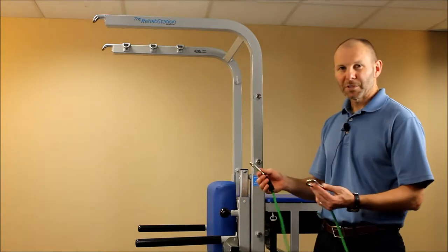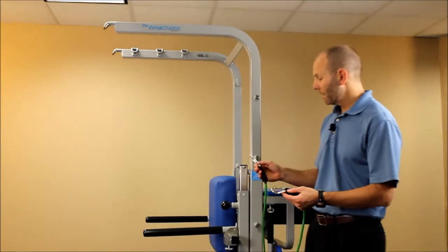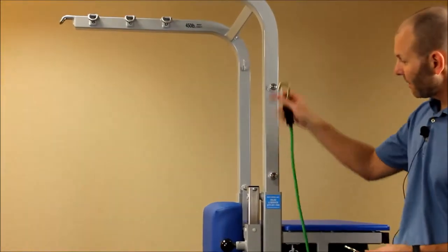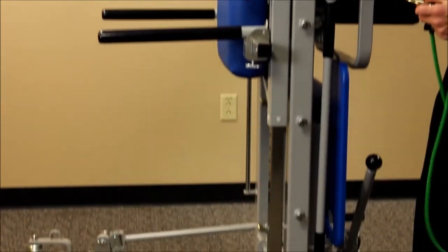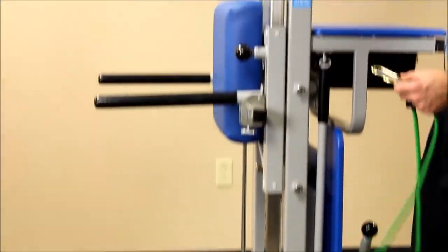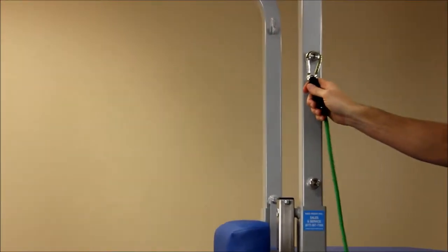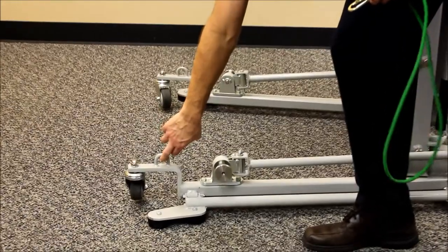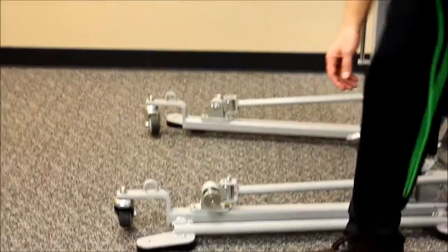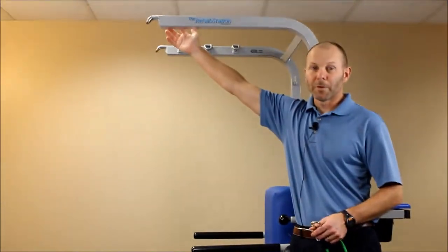I want to cover a couple of simple tips and tricks about how to use these in your everyday use with the patient. You can attach these to any number of areas on the rehab station. On the side you'll see numbered pegs from one through six, top to bottom. We also have an area lower on the front arms to clip as well, and you can also clip up to any of the overhead supports.